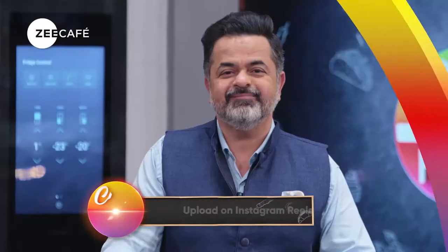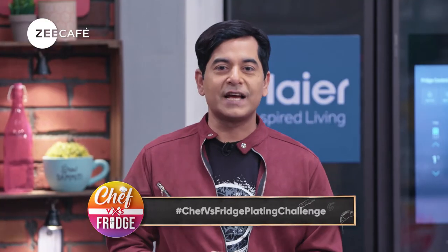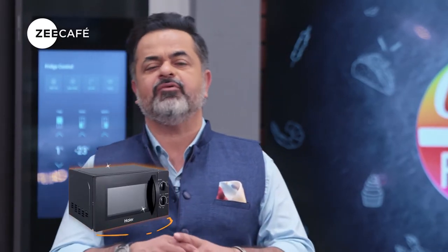To participate, upload your videos on Instagram Reels. Use the hashtag ChefVsFridgePlatingChallenge, and don't forget to tag ZCafe.